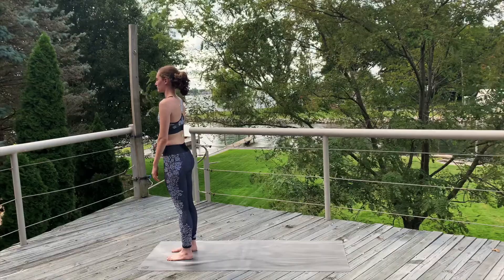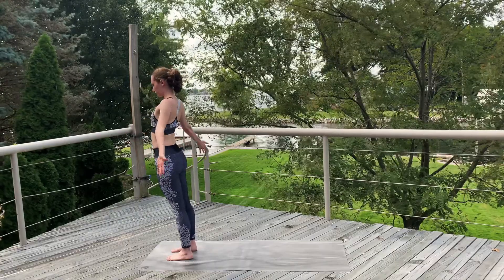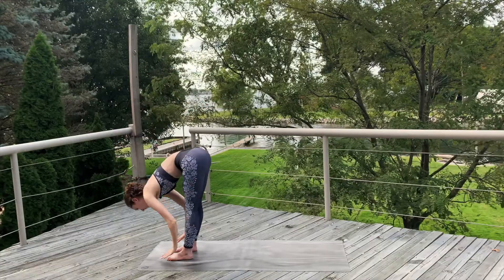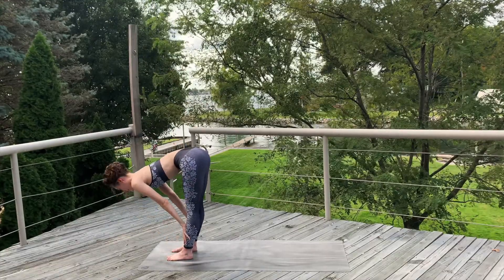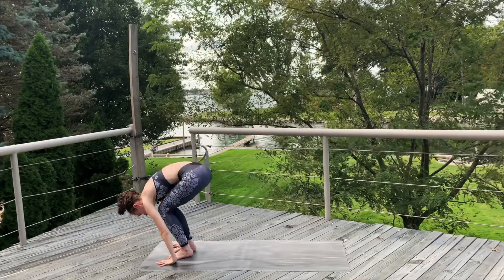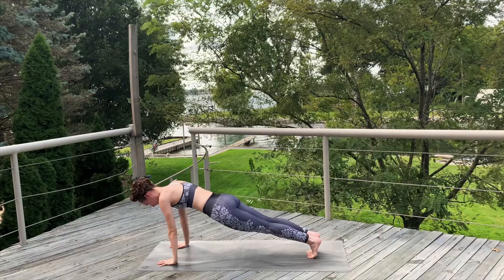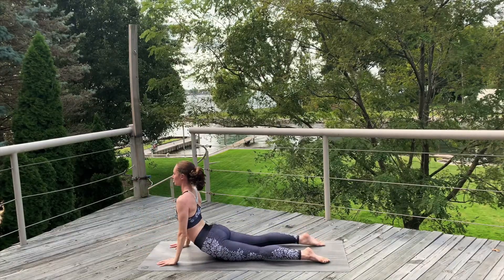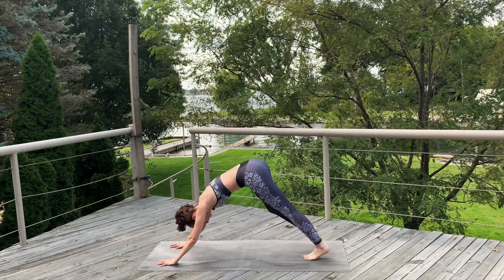And now we're going to do some sun salutations. Inhale, sweep the arms up. Exhale, swan dive, forward fold. Place the hands. Inhale, halfway up, flat back. Place the hands on the mat. Step, hop or walk to the top of a plank. Exhale, lower down, chaturanga. Inhale to cobra. Exhale to down dog.